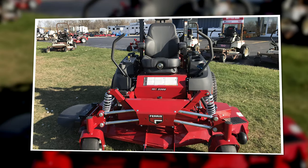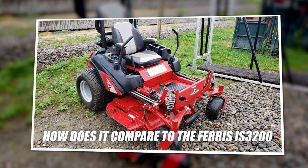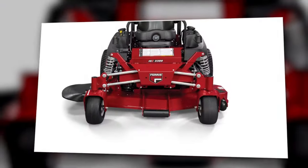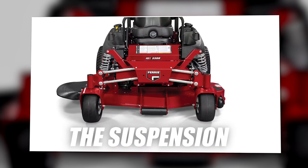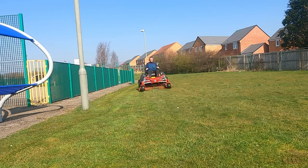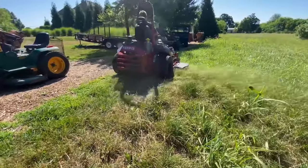The big question everyone has been asking since the release of the 3300 is how does it compare to the 3200 — how is it different? The big difference is definitely the suspension. It's probably worth upgrading solely for the suspension, even at a slightly higher cost. This lawnmower will ride better, hold hills better, and have better cut quality than the IS 3200.